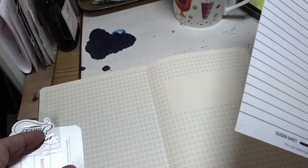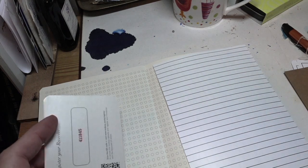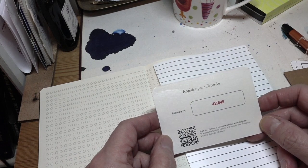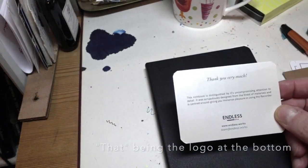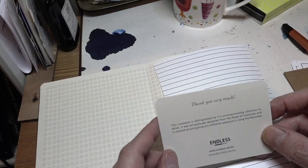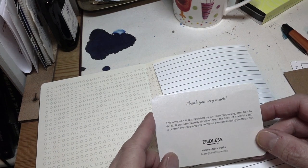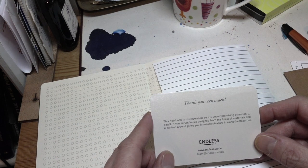There's a guide sheet which you can use on your pages. There's a little sticker saying 'ideas are endless' — I like that. You can register your recorder by scanning the QR code and registering your notebook on their website. That's rather nice — it's something you normally get with expensive pens, so I don't expect to see it here. That's the endless brand mark. 'This notebook is distinguished by its uncompromising attention to detail... scrupulously designed from the finest materials and centred around giving you immense pleasure in using the recorder.' Good. Like it.